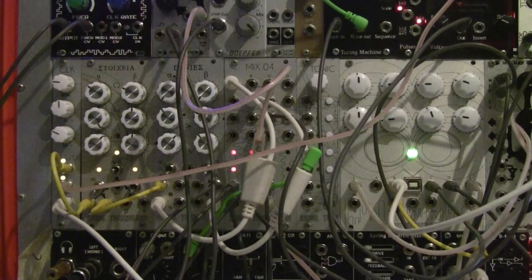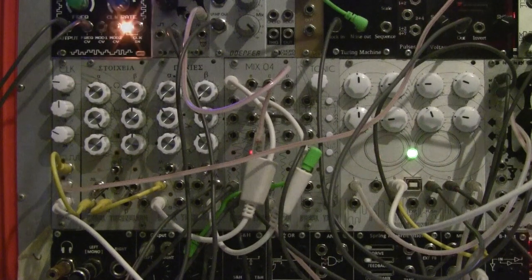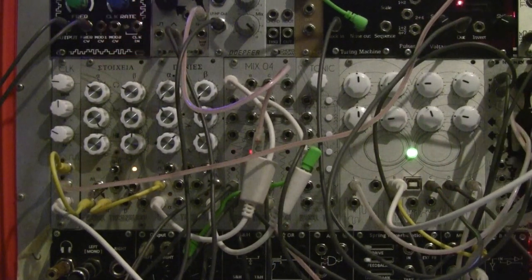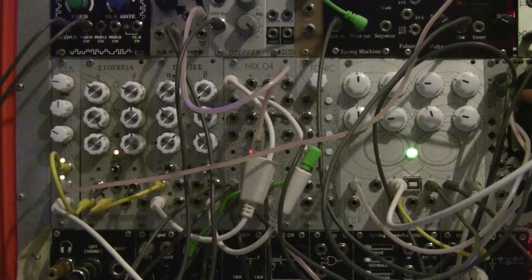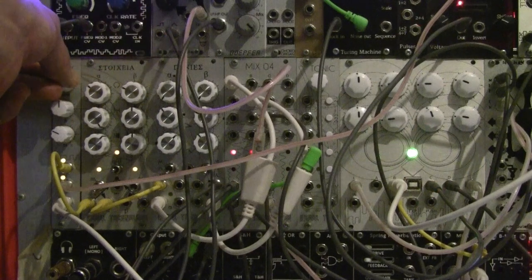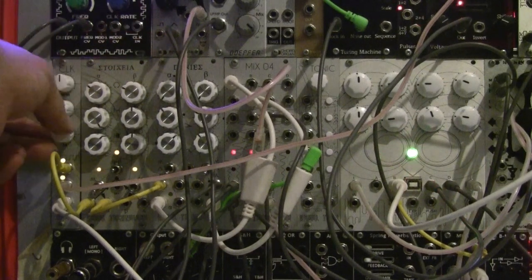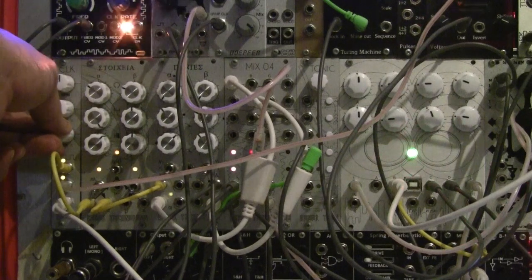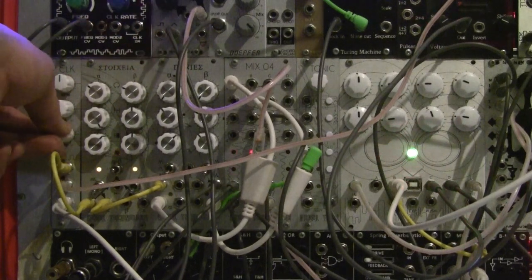Now you know what's happening in the new patch — I'm going to further demonstrate how you can manipulate different parameters of OWL by changing the clock speed. As I change the master BPM and also the clock speed of the third output, I'm effectively changing the characteristics of the PGL's glitch.